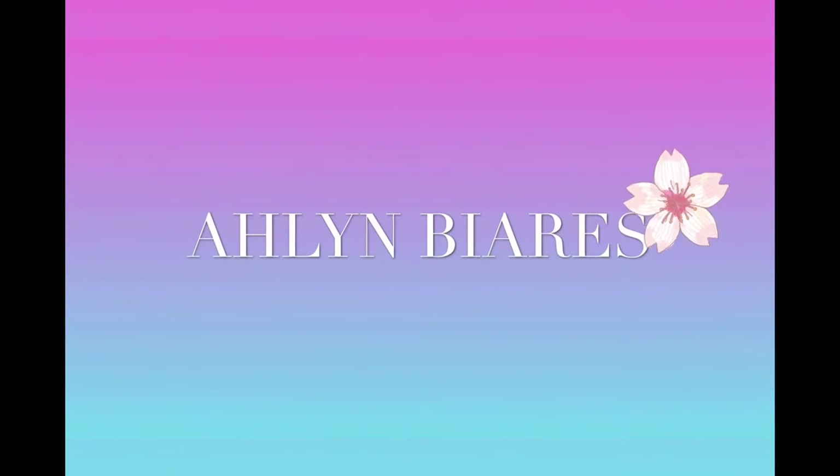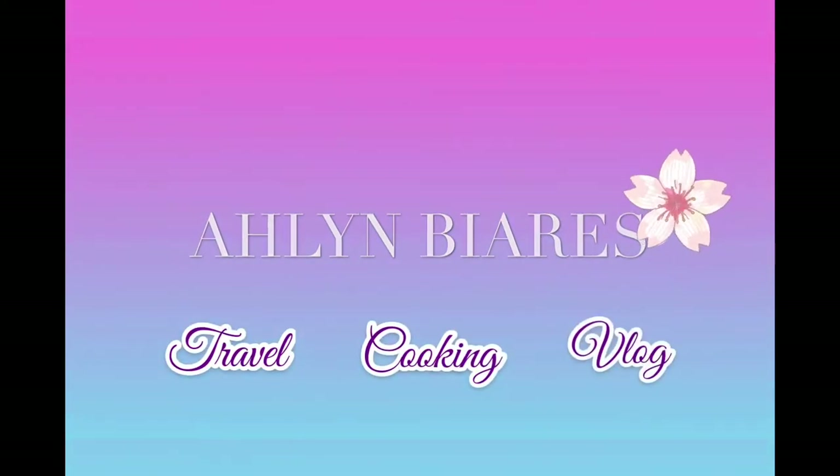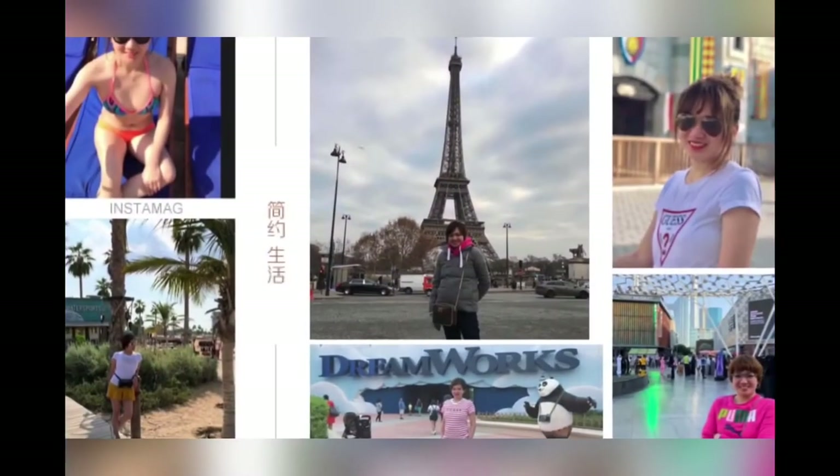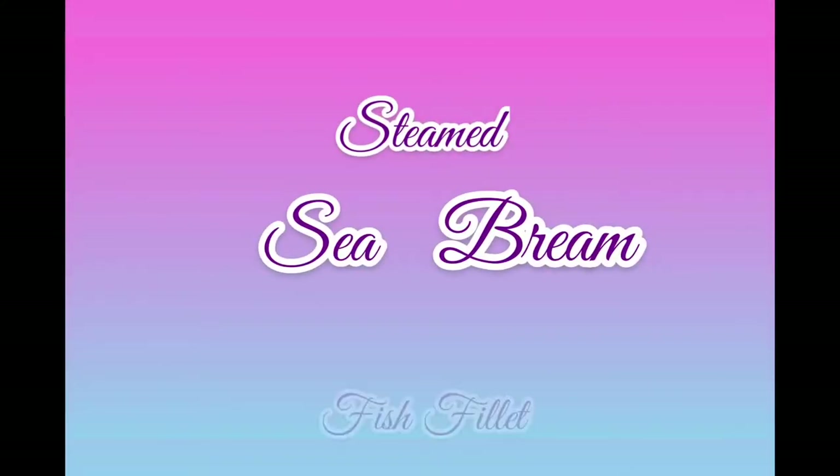Hi guys! Welcome to my channel! Today, I am going to cook steamed sea bream fish fillet.